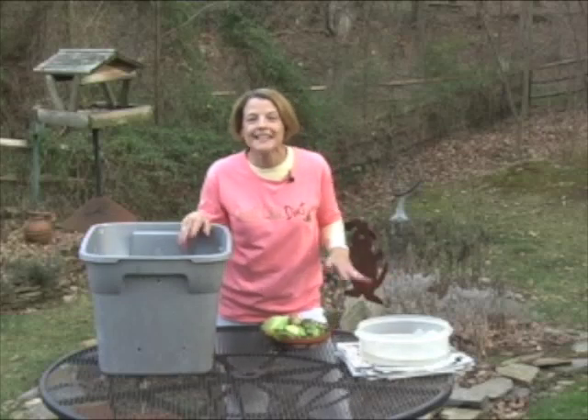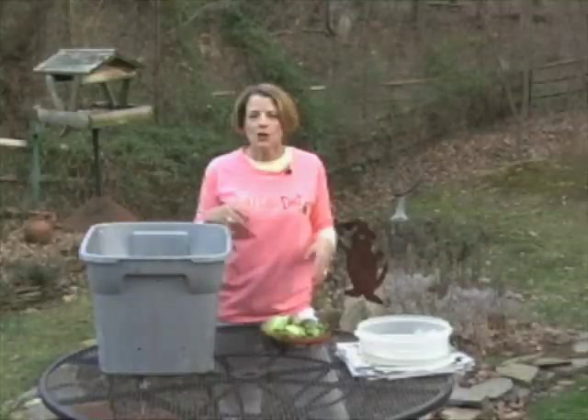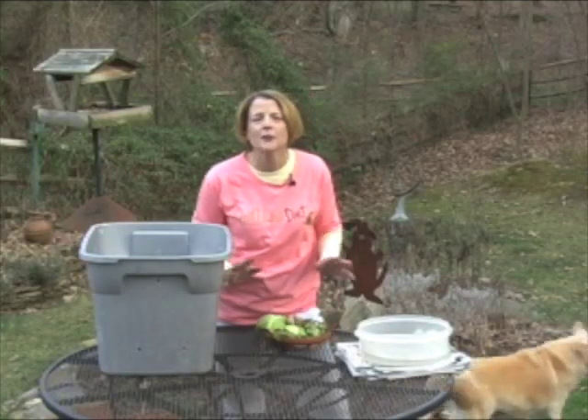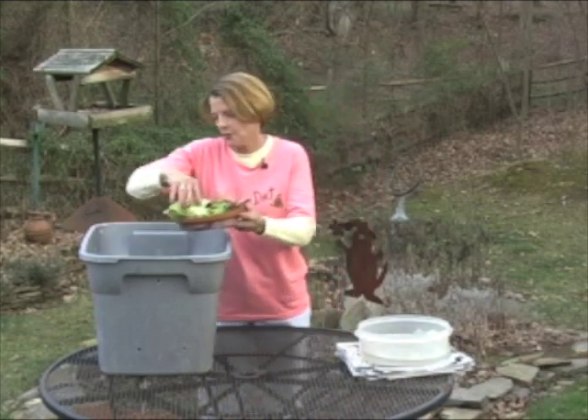Now the next thing we're going to need is food. And you can use a variety of kitchen scraps. You can use old cabbage and lettuce, eggshells, coffee grounds and filters, just whatever you have in the kitchen. And then you're going to add this in to feed the worms.